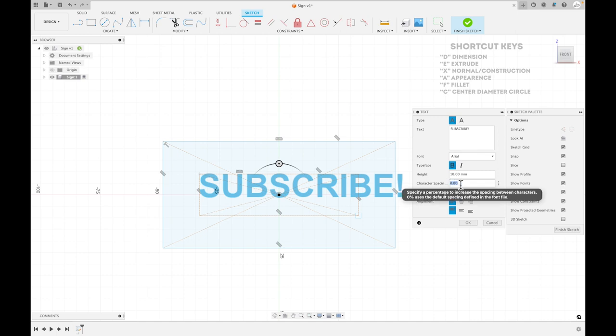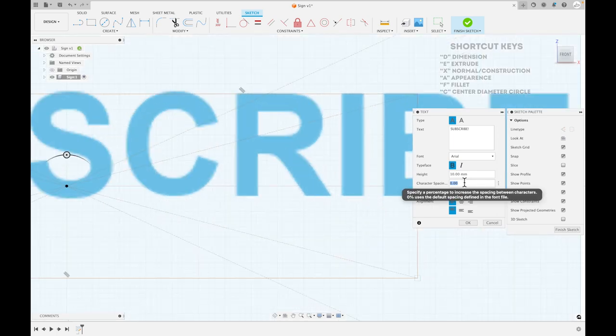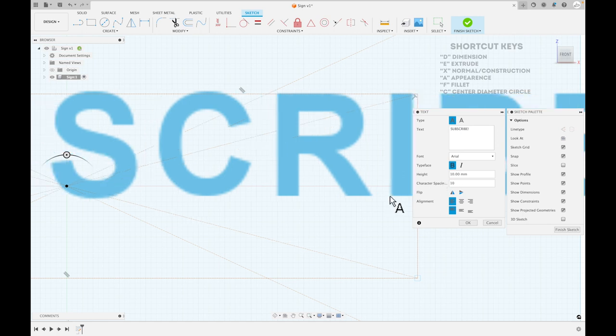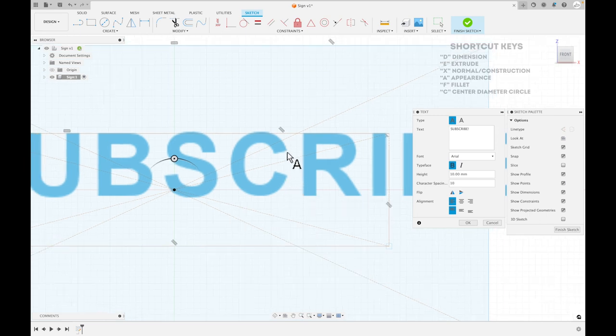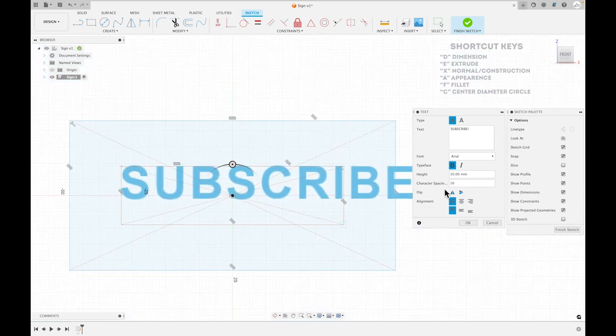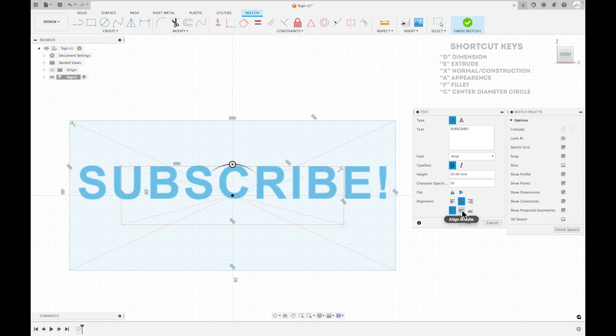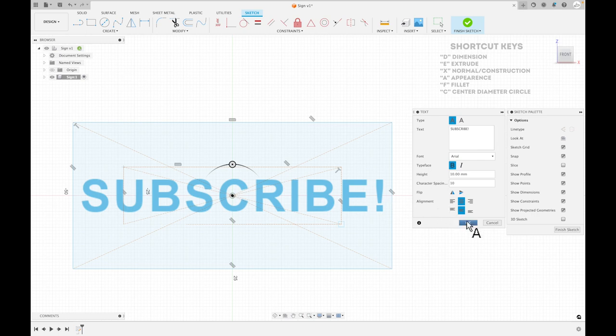Character spacing is important for some fonts where characters get pretty close together. If you increase it to around 10, you'll notice they get further apart. Think about the printer trying to print these — it has trouble when things are really close together, so that gives it more room. The flip option just flips the text — leave that alone. I definitely want to set align center and align middle, so now everything is nicely centered.